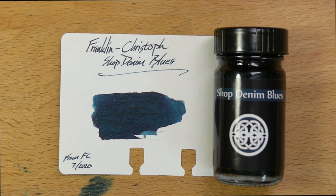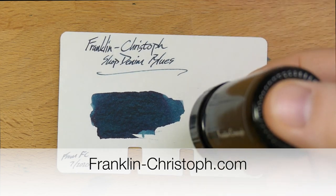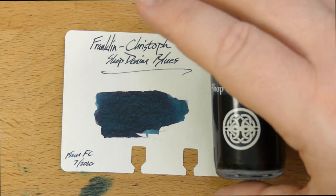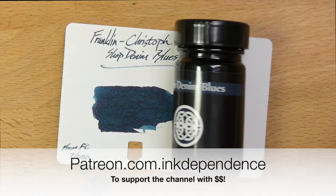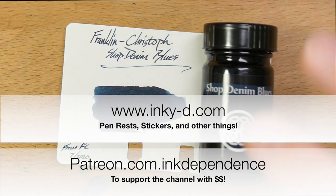Thanks for watching the Shop Denim Blues review. Go out to franklin-christophe.com to find yourself a bottle — it goes for $8.25 for this one-ounce bottle, which I think is a darn good price. I will see you all in the next video. Make sure you like, comment, and subscribe. Tell a friend, go to the Patreon, go to my shop at inky-d.com, and I will see you all in the next video. Peace out.